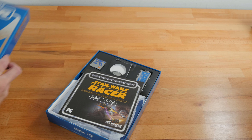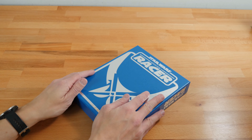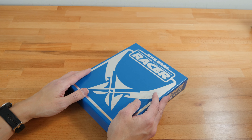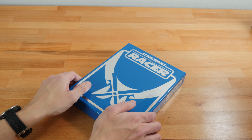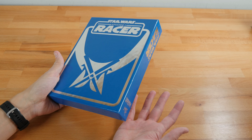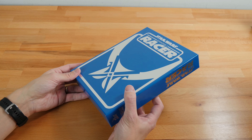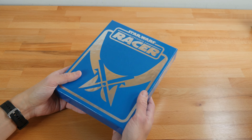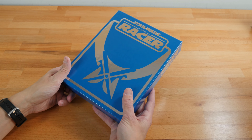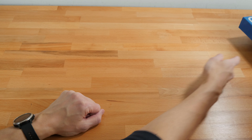Each one of these games is around 60 bucks on release plus shipping, so it's not cheap, but the quality is hard to overstate — how good these feel. If you collect big box games, this is the type of big box version you want. It is so sturdy, so solid feeling, and it's just a delight to hold and handle.